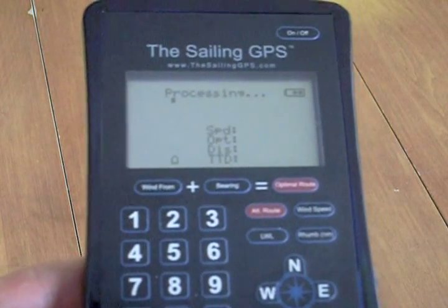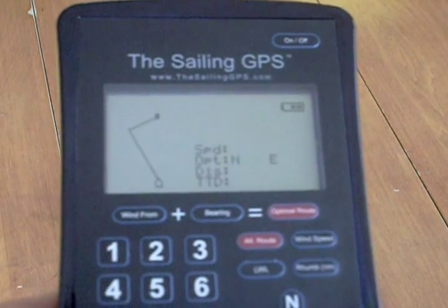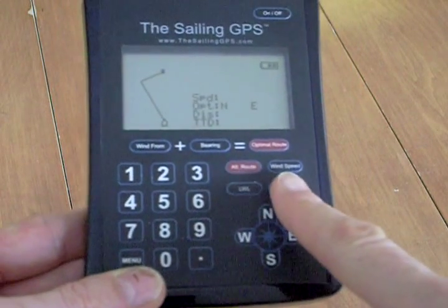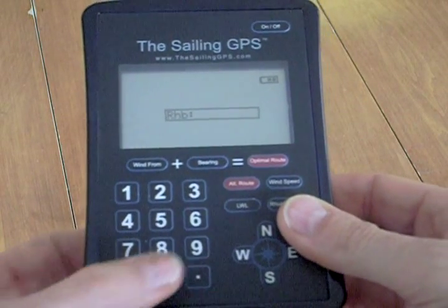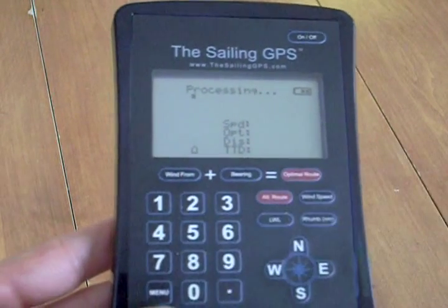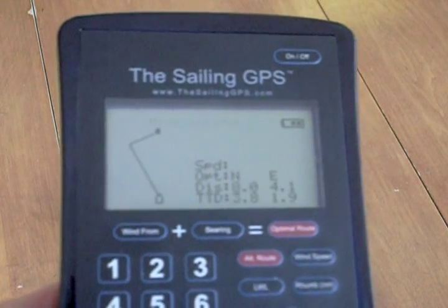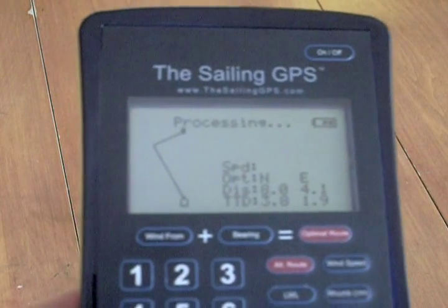Then press Bearing again to enter that, and then the optimal route will be calculated. You can see your optimal tacking angles just from these two bits of information — the direction of the wind and your bearing or destination. If you want to add more information, like the rhumb line distance to the destination — the straight line — you can enter that and press optimal route to update.